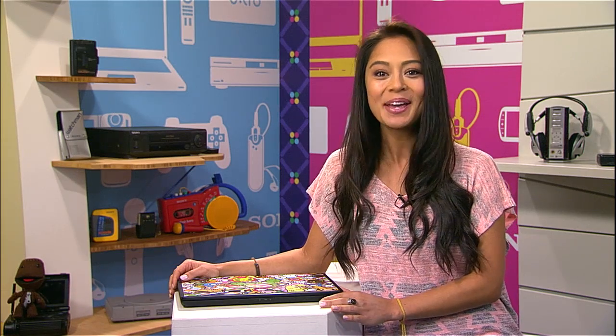Hello and welcome to Signal by Sony. I'm Olivia. Skinning your electronics sounds a little bit scary, but it's actually a great way to show your gadgets' individuality.